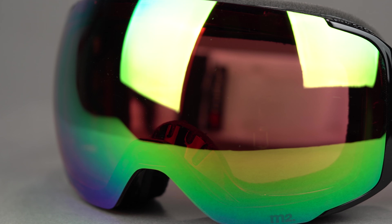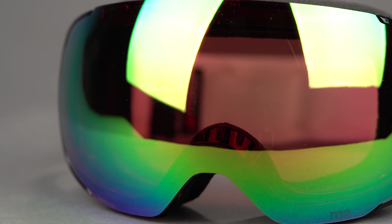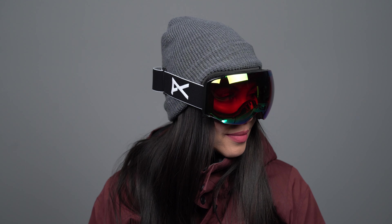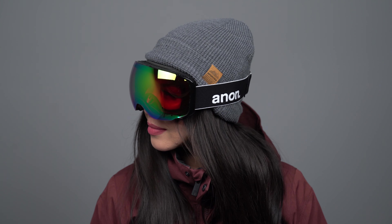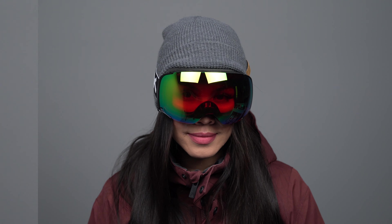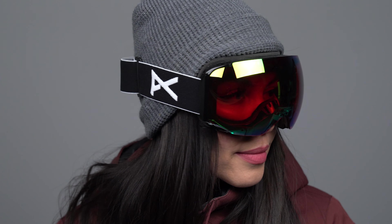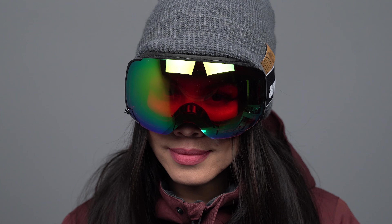The M2 even comes with a bonus low light Perceive lens to make sure you are ready for every day. Anon's Magna Tech interchange technology uses only magnets to keep the lens fixed to the goggle, with 16 ultra strong magnets so you do not have to worry about the lens coming off until you want it to.